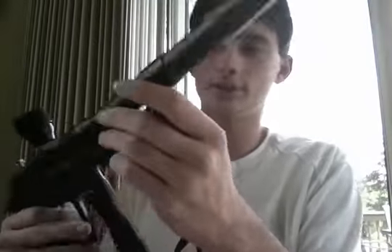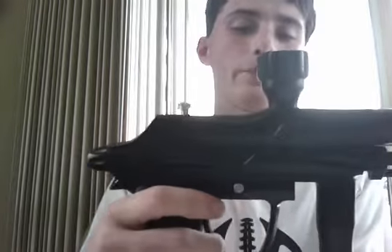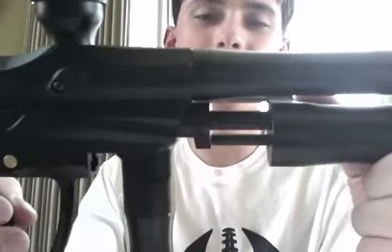But anyway, this is the Zodian KP pump, or KS pump. From seeing videos and stuff, the pump pullback is very nice out of the box.